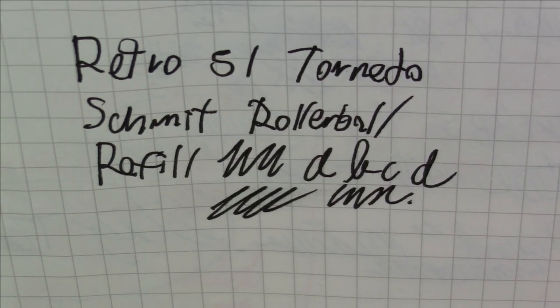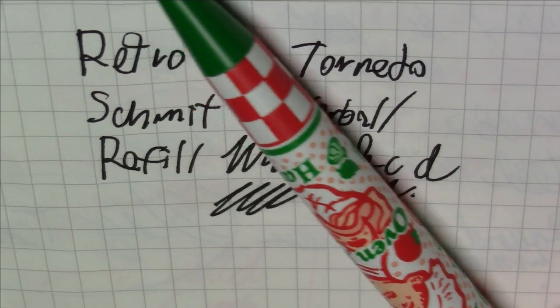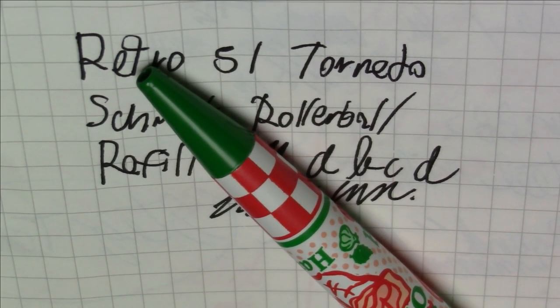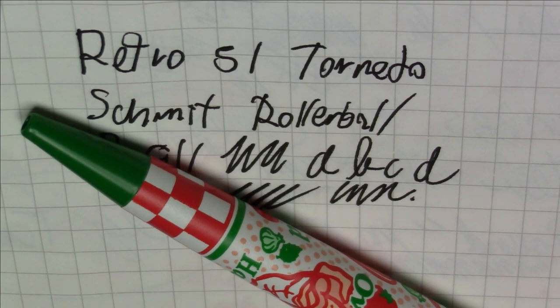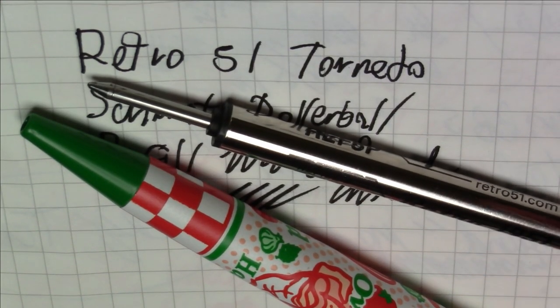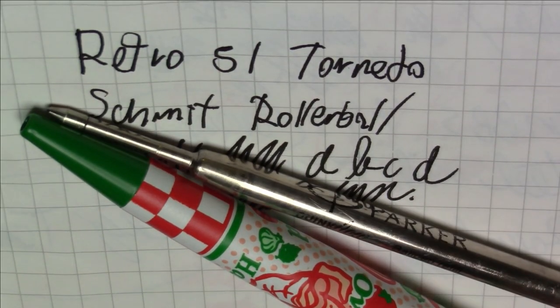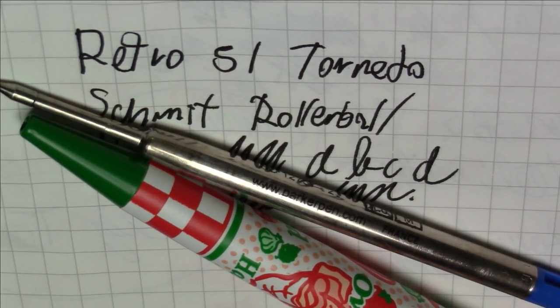The bad news is that this pizza pen came with that exact same black refill, and writing in black with this color scheme just wasn't working for me. But the great news about these Retro 51 Tornadoes is you can put two different types of refills in them: the Schmidt short rollerball refill, or any size-compatible equivalent, or a Parker-style ballpoint refill, which is literally the most common type of ballpoint refill in the world — made by dozens of manufacturers in different inks and colors.